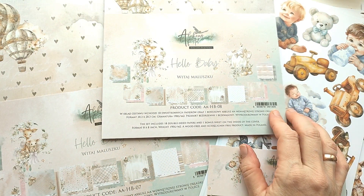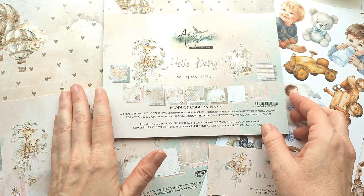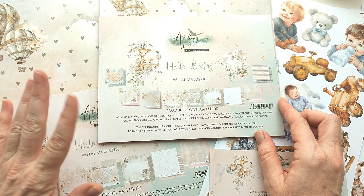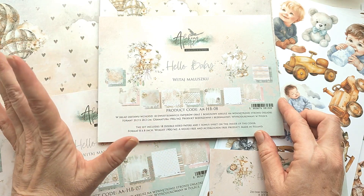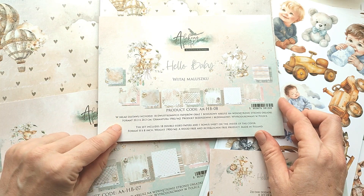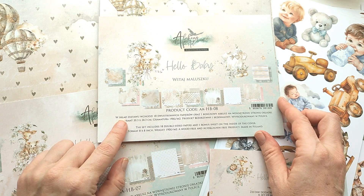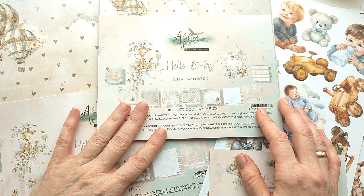Привет-привет, друзья! С вами Елена Мартынова. Сегодня хочу показать очередную дизайнерскую посылку от Alchemy & D'Art — польский бренд-производитель бумаги. Посылочка прилетела ко мне через Беларусь, через Леночку Марченко, которая положила мне ещё подарочек. Подарочек посмотрим в конце видео, а сейчас хочу быстренько познакомить вас, что же мне пришло в этой дизайнерской посылке.